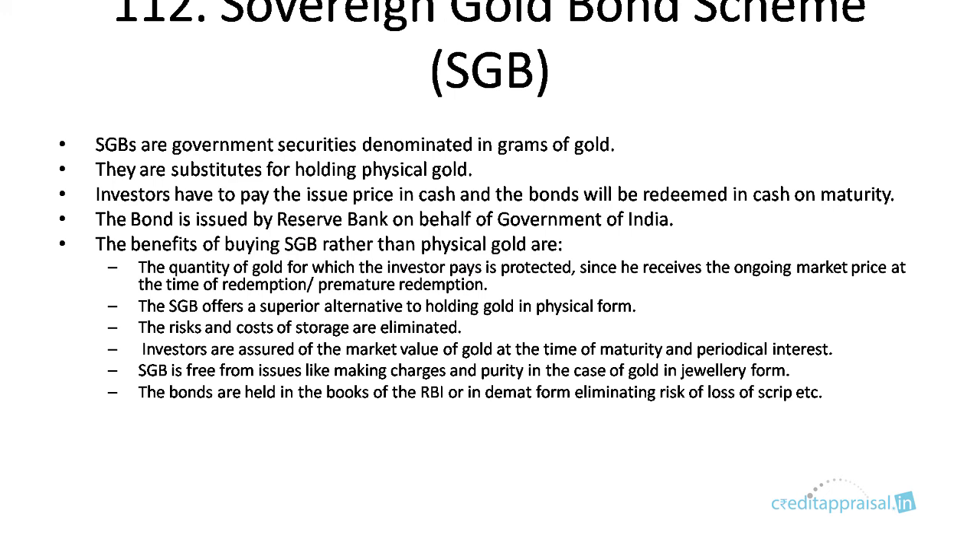The quantity of gold for which you are paying will be protected because you will be getting the ongoing market price at redemption. Risks like storage risk and theft risk are eliminated. You will get an assured market value at the time of maturity, and there will be no making charges or purity issues. The bonds are held in the books of RBI, so there is no risk of loss. Demat form is also allowed.